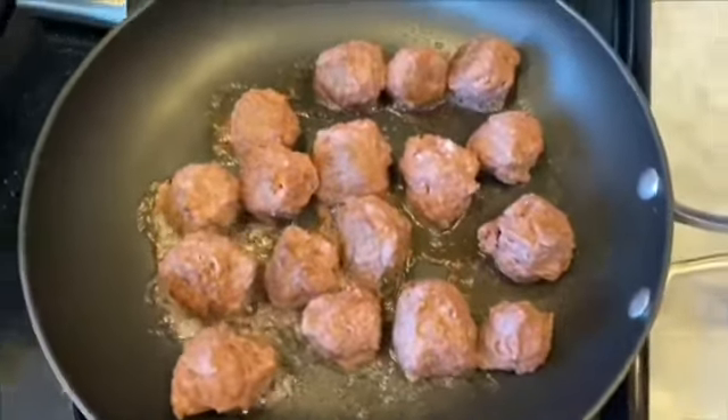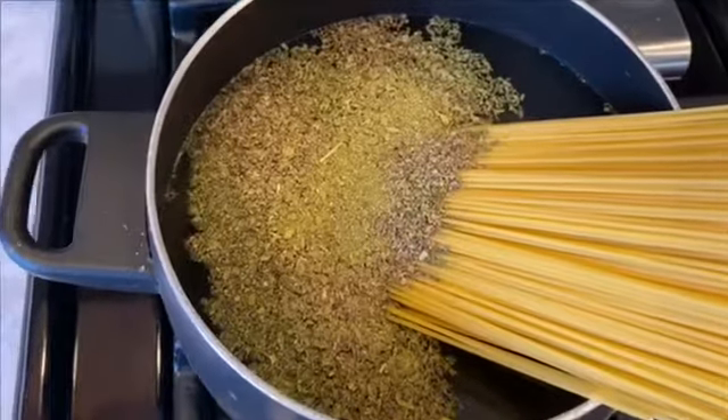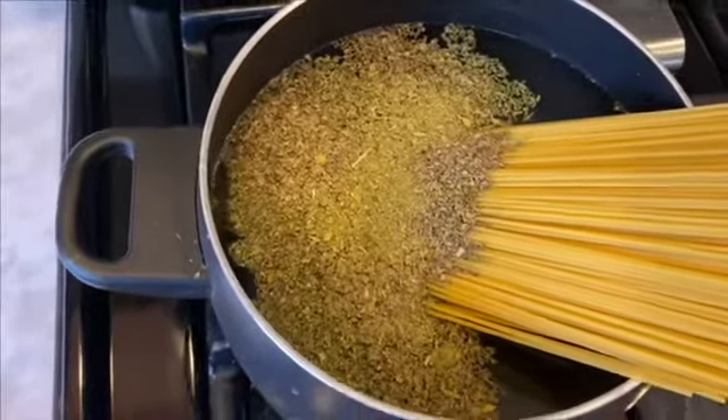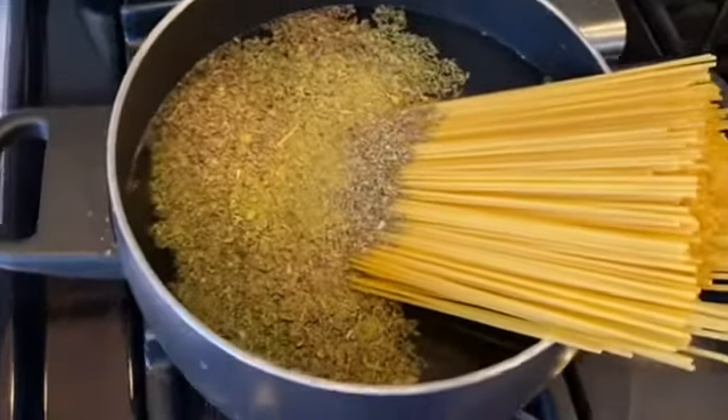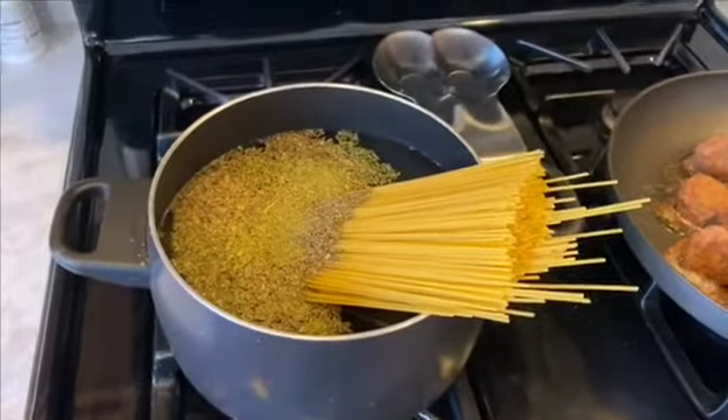Alright, so those are the meatballs. For the pasta, I just added oregano, basil, parsley, and sea salt for seasoning. Waiting for this to heat up — check in later.